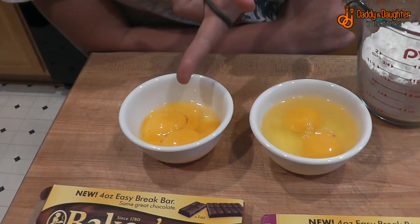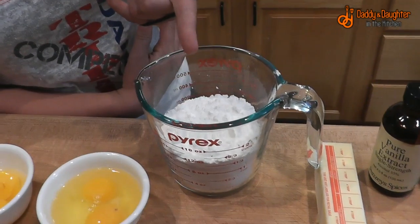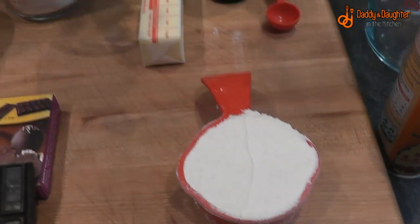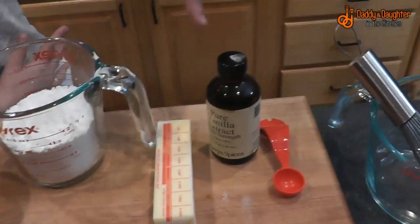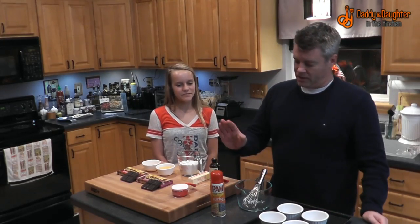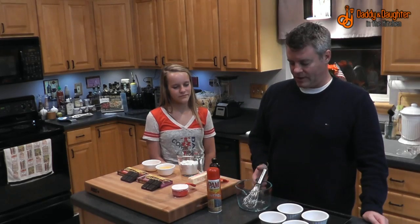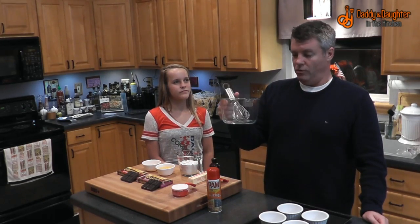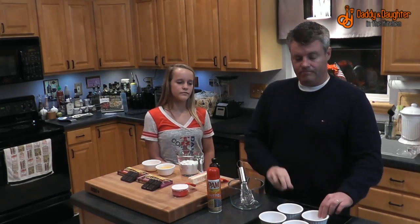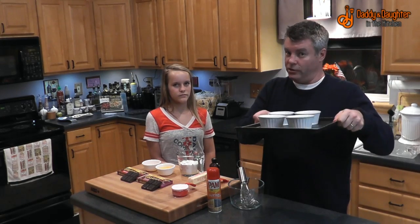You'll also need three egg yolks, two eggs, one and one-fourth cups of powdered sugar, half a cup of all-purpose flour, a stick of butter, and a teaspoon of pure vanilla extract. For hardware, you'll need some non-stick spray, a small mixing bowl with a handle and pour spout, a whisk, four ramekins, and a cookie sheet.